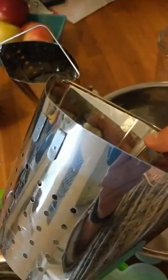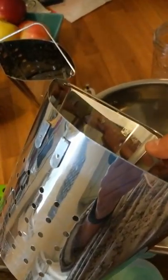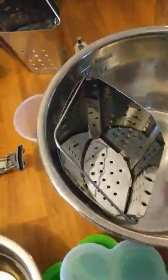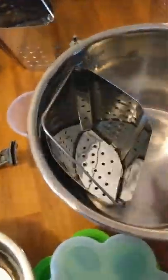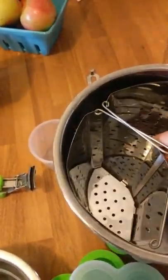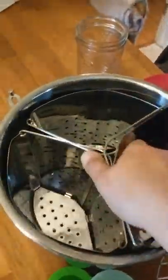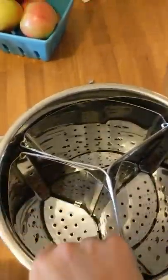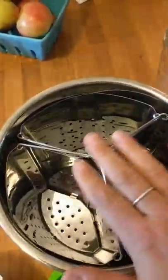I got the idea from a website, so I removed the hook attachments - which was not an easy task - and put them in the Instant Pot. I can have one in here and cook vegetables in one and chicken in the other. You can fit all three in there and cook three separate things. The flavors will mingle since it's one pot, but the items stay physically separated. You can also line them with foil for rice or pasta.